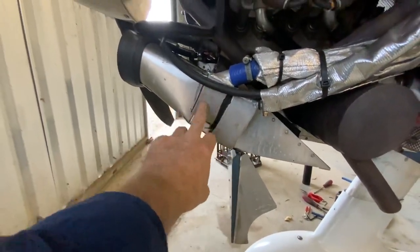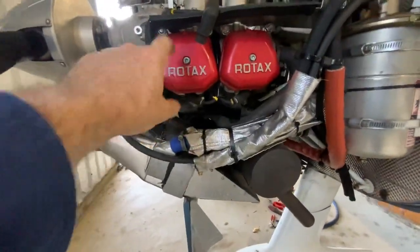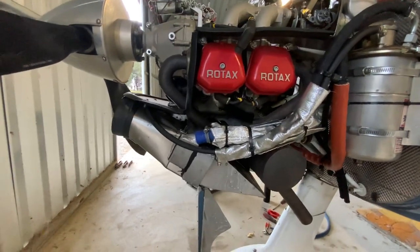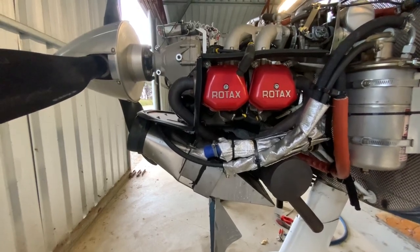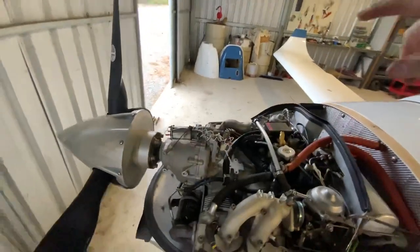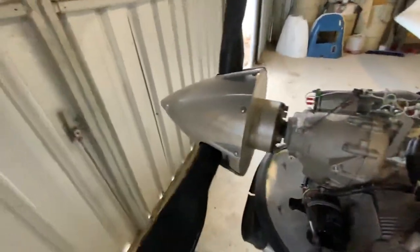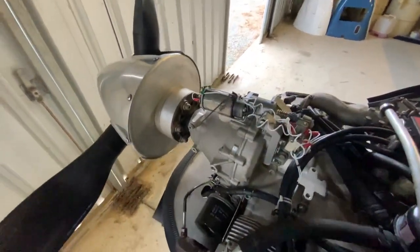There's the oil radiator and coolant radiator right there — you'll notice the red covers, which means it started life as an 80 horsepower Rotax before getting all the 914 upgrades, bringing it up to 115 horsepower max and 100 horsepower maximum continuous. Over here is the prop control — this mess of wires. The prop is a variable pitch propeller.